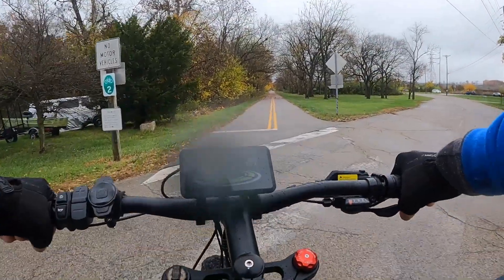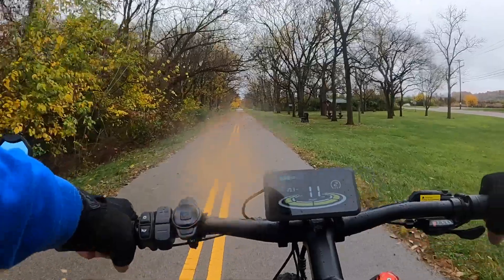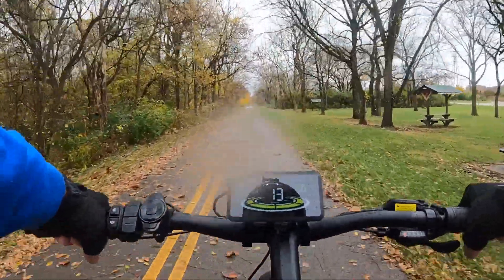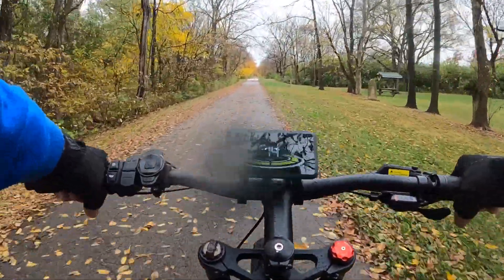Good morning everyone, this is Dan again with eBike Nation, welcome to my channel. This is segment number three of the ride today. We're riding my Sci Rusher Ranger — it's my 26-inch by 4-inch fat tire bike.